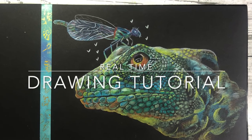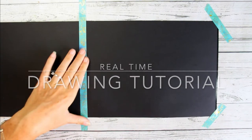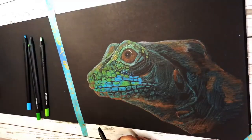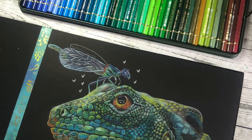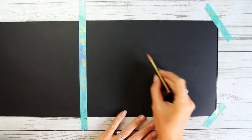Good morning, my lovely creatives! I decided to create another real-time beginner-friendly step-by-step drawing tutorial, and we're going to draw this beautiful lizard on black paper today. It is very exciting — I don't draw on black paper that often, but I always love the result. It really gives that vibrant color pop effect, so grab yourself some materials and join in.